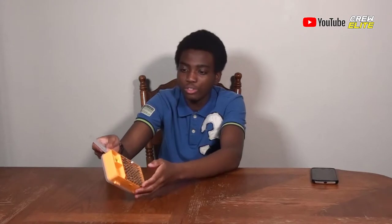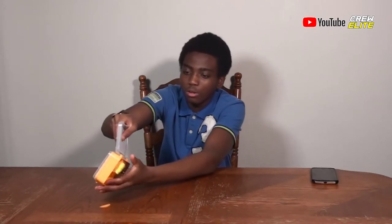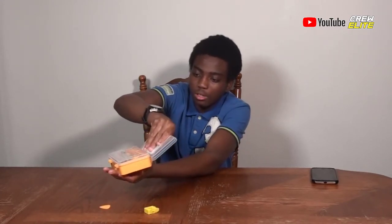It stays intact — if I turn it around, it should not fall out. See, it's not falling out. It's really intact. The only things that fell out were the triangle pry pieces and the magnetizer and demagnetizer. I really like this product.